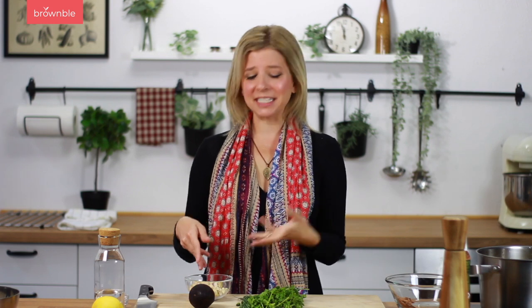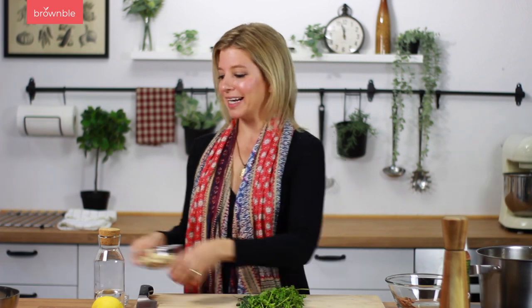If you don't have a high-powered blender, a good idea is to boil the cashews for about 10 to 12 minutes just to soften them up slightly. But if you have a powerful blender, you can add them right in. I'm just going to give my herbs a rough chop to help my blender out a bit.